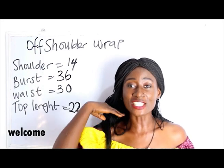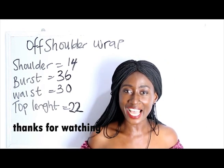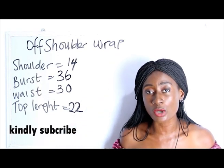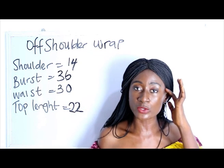Welcome to my channel. If it's your first time here, thanks a lot. Don't forget to give this video a thumbs up, like, share, and subscribe. In today's video we are going to be making a simple video on how to cut an off-shoulder wrap top.